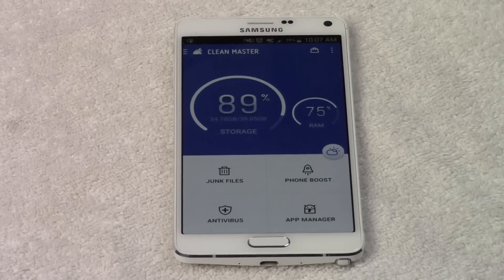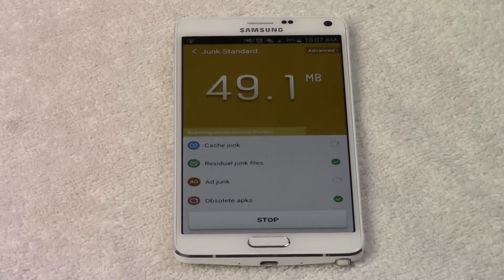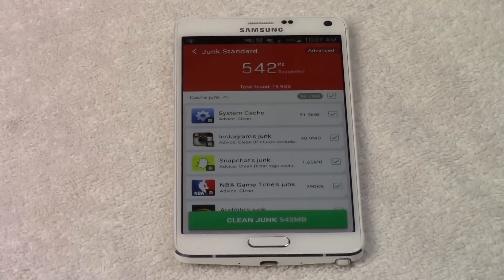The first thing I do — and I try to do this once a day — is go to junk files and have the app do a quick scan. It scans all the files on the phone and clears up all this extra stuff that you don't even know is there taking up space. When I ran this for the first time it cleared out like 3 gigs of data that I didn't even know I was losing.